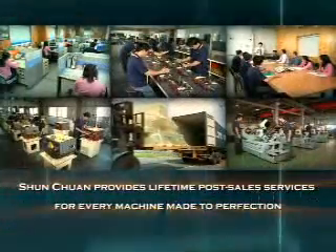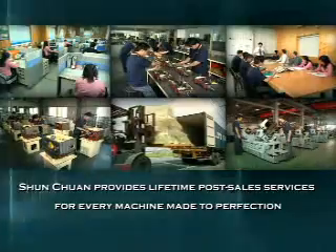Shuen Chuan provides lifetime post-sale services for every machine made to perfection.